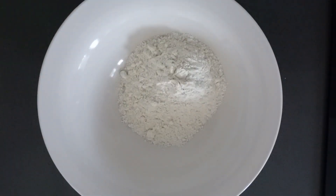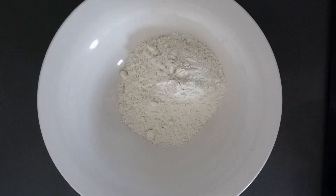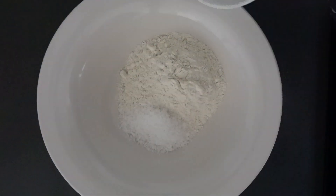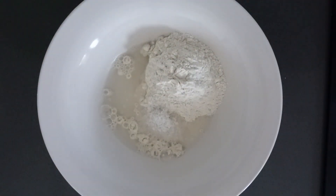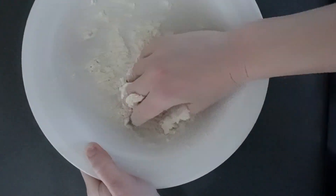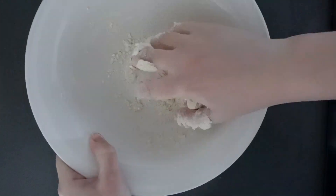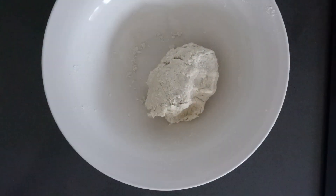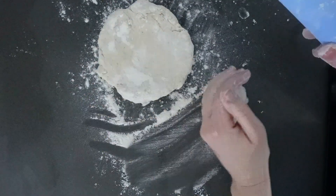Firstly, make a simple salt dough recipe using a ratio of 4 cups of all-purpose flour to 1 cup of salt to 1 and a half cups of warm water. You can scale this up or down depending on how many ornaments you would like to make. To make the dough, mix all the ingredients together and knead for more or less 10 minutes. Add a little bit of water if the dough is still a bit too dry.